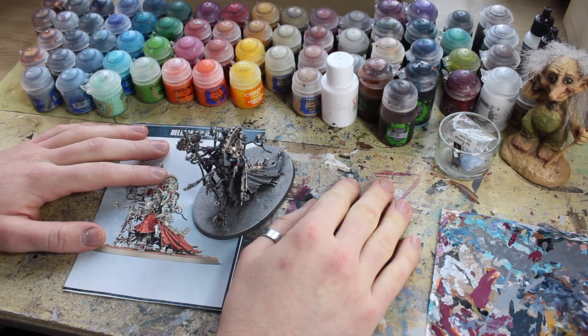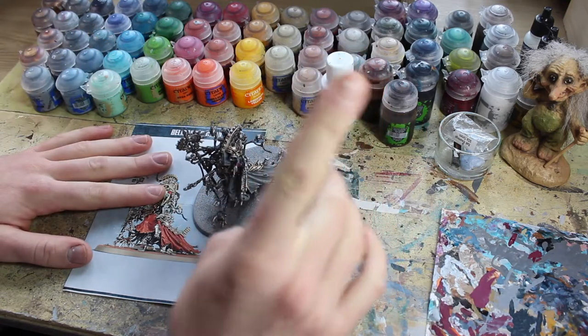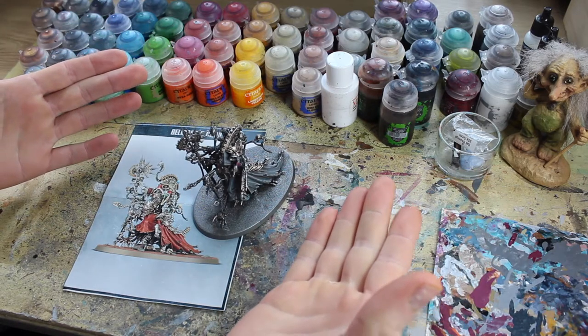Welcome, welcome one and all. Winter Wizard here, and in this video I'm going to be showing you how I paint glowing things for Forge Phobos.